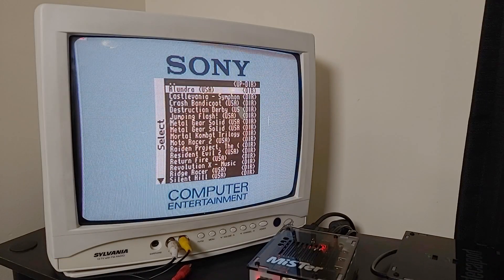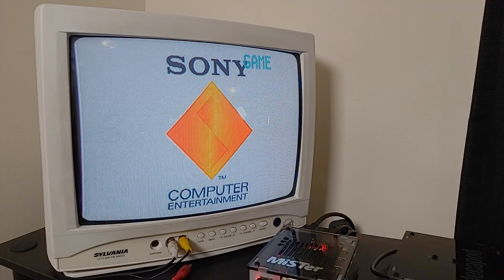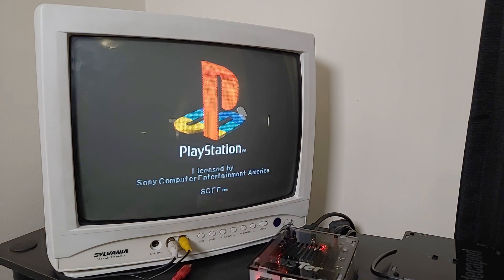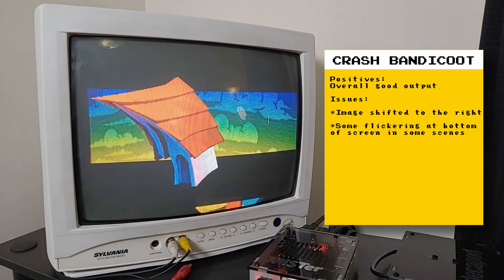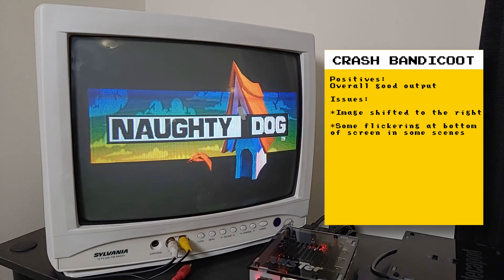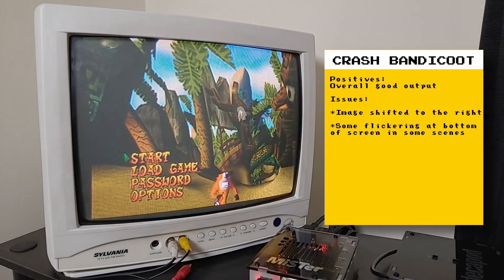Hey everyone, I have another update on the PlayStation Core with the MiSTer FPGA. This is about the core adding analog output over the IO board. While analog output was possible before over the HDMI port using direct video, having analog output over the IO board gives you the added benefit of being able to output over both analog and HDMI. Note that this is an unstable build of the PlayStation Core from December 11th — things change all the time — but I just wanted to showcase my experience using analog video output over the IO board.